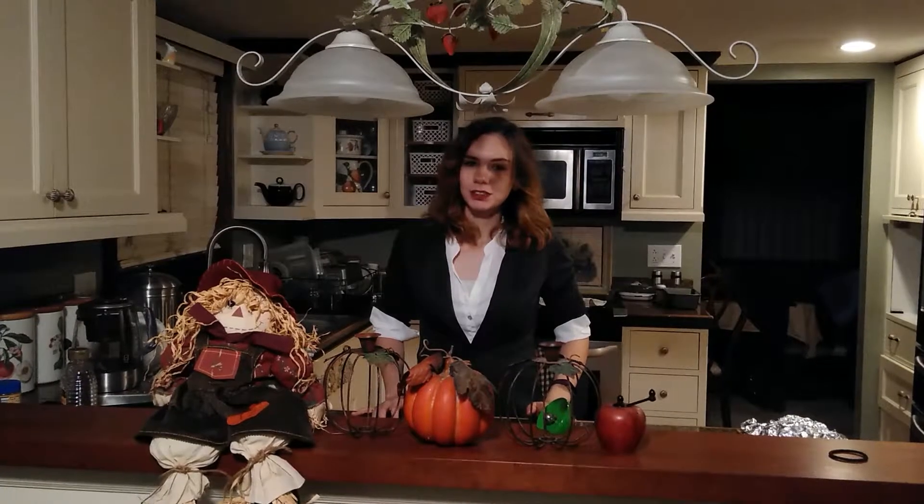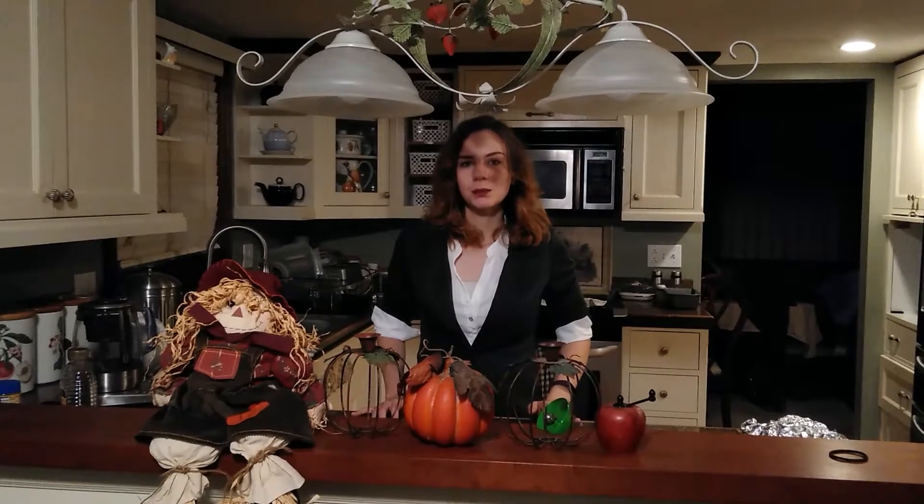Hey everyone, welcome back to my channel. Today, in celebration of Halloween, we will be making pumpkin bread.